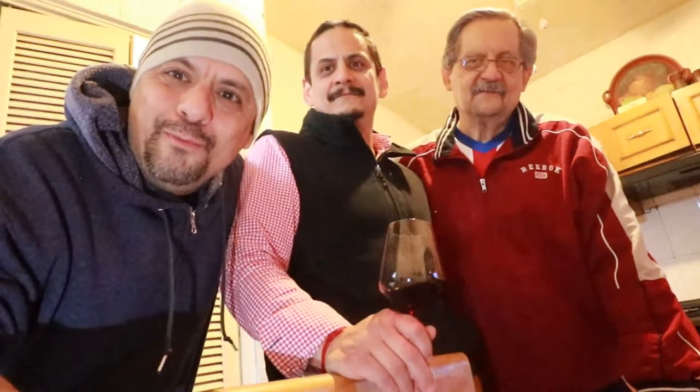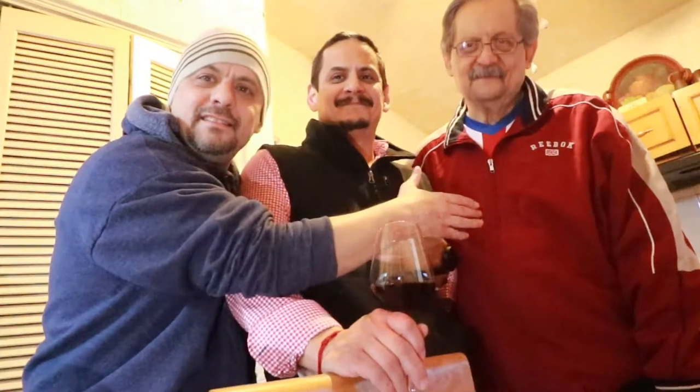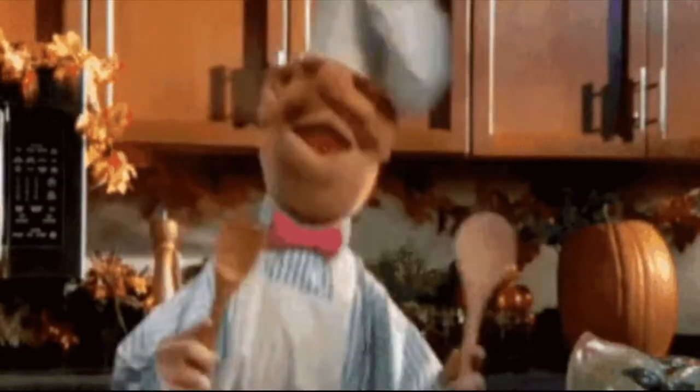Hello friends, how are you? Welcome back to this channel. I have my brother Carlos and my father. Today we're going to do a video about how we do grill here in Monterrey, Mexico. And that's why my brother Carlos, the chef Carlos, is with us. Very soon he's going to have his own channel — please go to visit him.